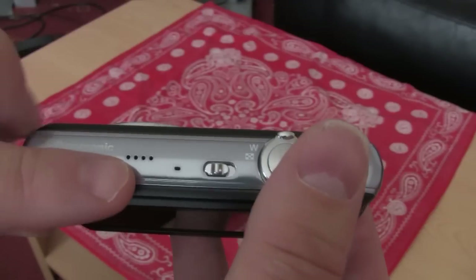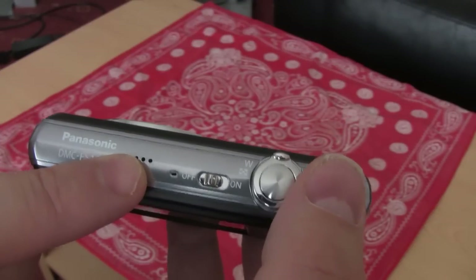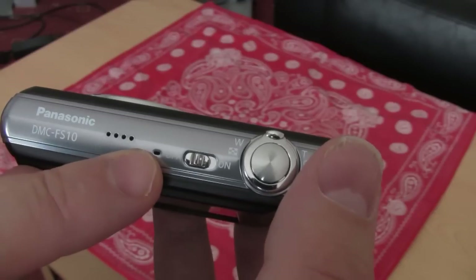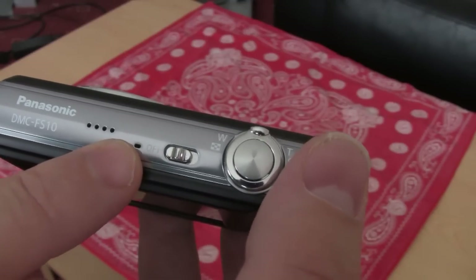On the top there is your speaker because it's got HD video on this. There's a microphone there so be careful not to put your finger over that when you're shooting videos — I've done it a couple of times.